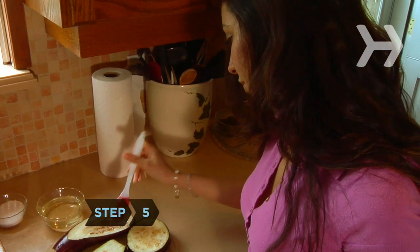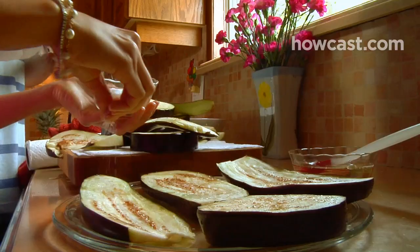Step 5. Brush the eggplant generously with vegetable oil on all sides and salt to taste.